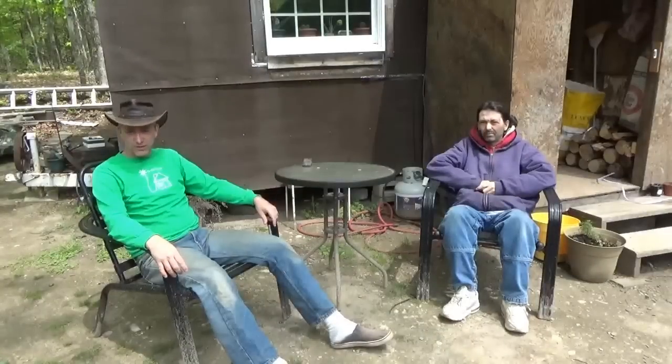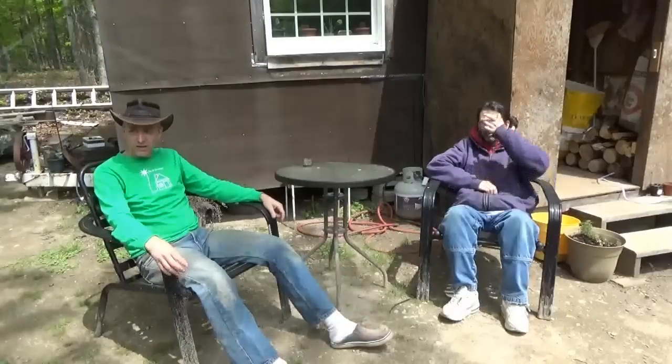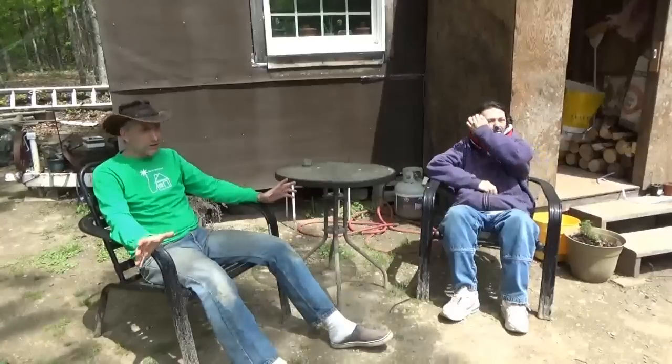Hi everybody, Troy from the do-it-yourself world and the off-grid project. Our guest here is Chris — he's going to be helping out on the homestead for the next couple of weeks. He lives in the area and we met through YouTube, so thanks a lot for coming over. You'll be seeing him a lot around here in the next few days. We hope to get the whole yard cleaned up — there are a lot of things I just can't do alone and Melanie can only help with so much, so it's great to have him here.